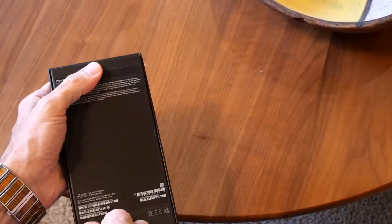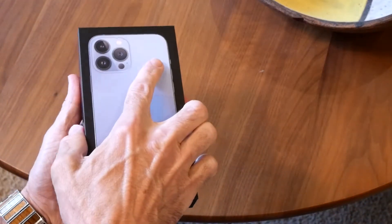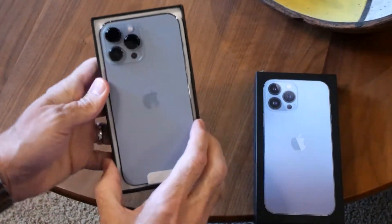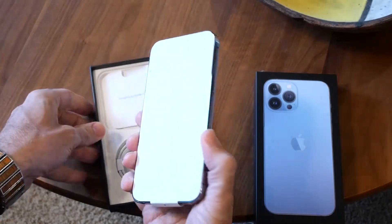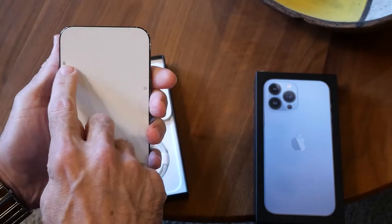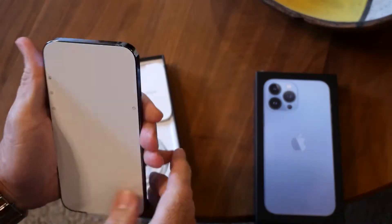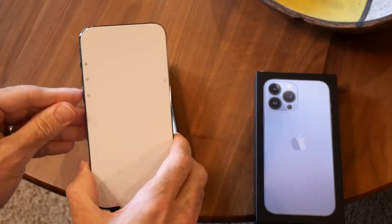Oh there's another one down at the bottom. So there's the phone inside. Looks lovely. This shows your mute switch over there, your volume up and down buttons, power button over here.